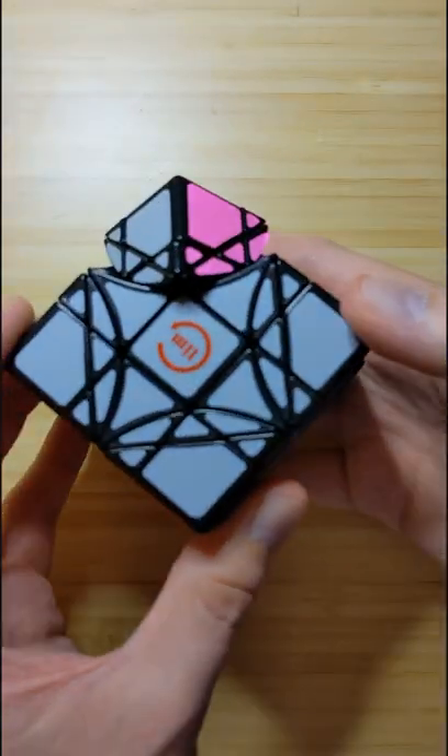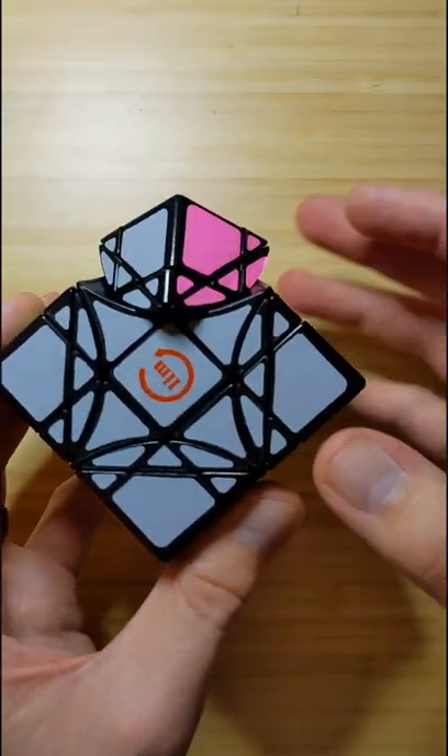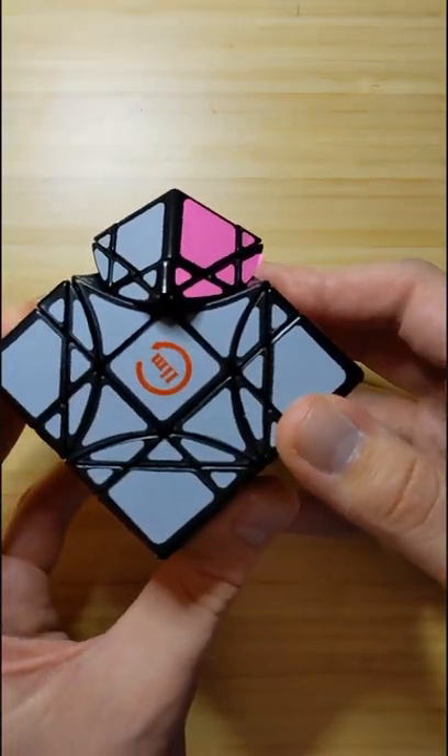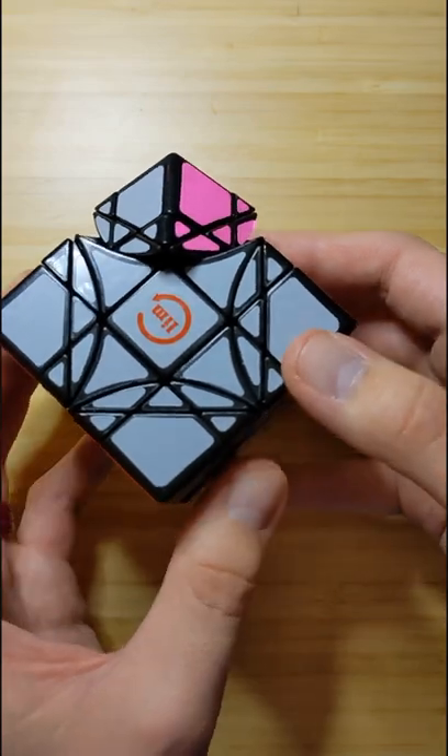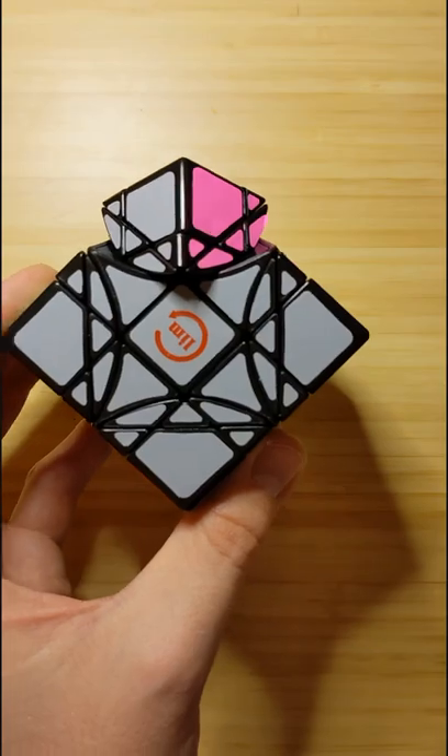The color and patterns are great. The solve is an interesting variation on a 3x3. These inner petal pieces in particular take a bit of time and effort to solve, but it's not terribly hard to use commutators to find a 3-cycle for them. It's an entertaining puzzle. Thank you.